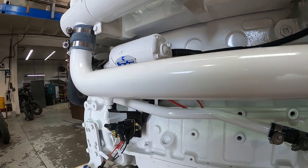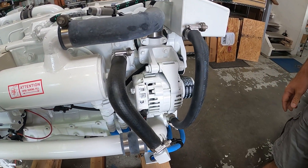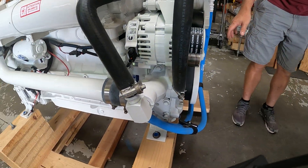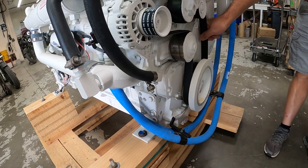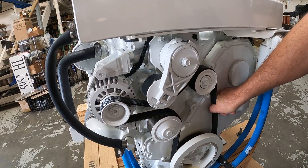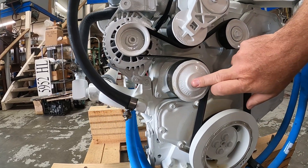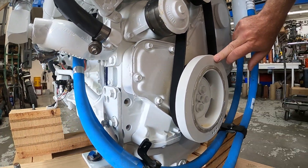The 6BT is fitted with a 9SI Delco 12-volt 95-amp alternator on the front of the engine. With this particular belt wrap, this is a green belt, which is standard for a 5.9 Cummins. Here's our belt tensioner, here's our coolant pump, and here's the front vibration damper.